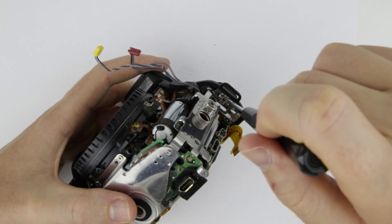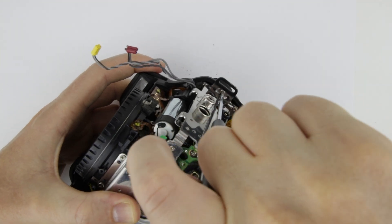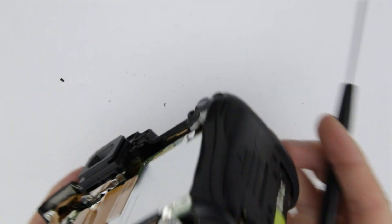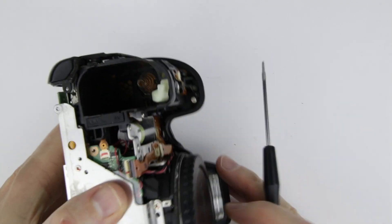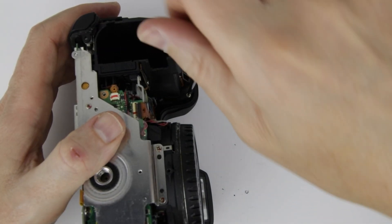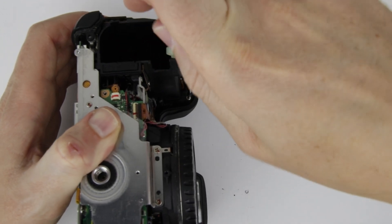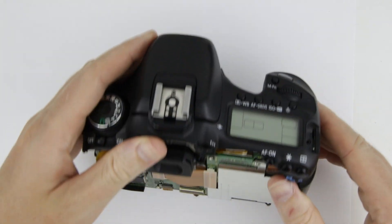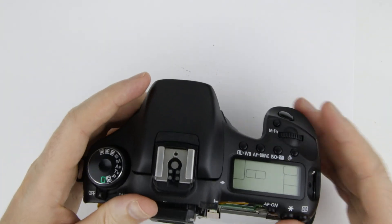Remove the screws which are holding the top panel. Lift up the top panel a little bit, then disconnect the flat cable.